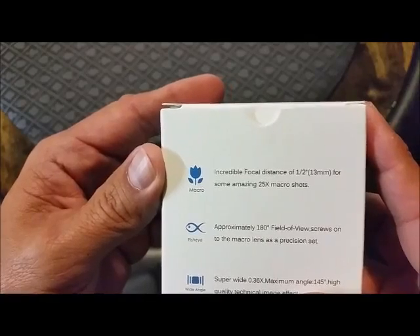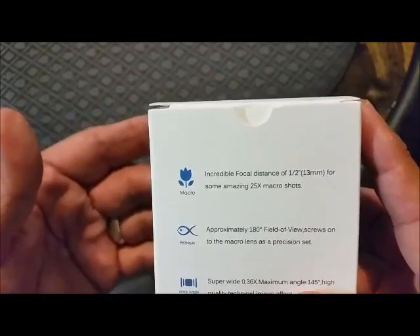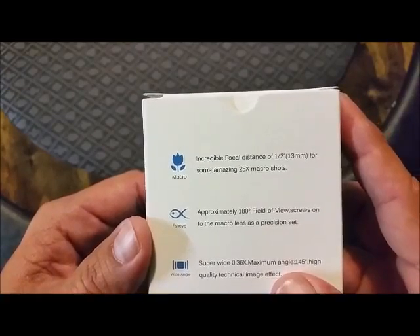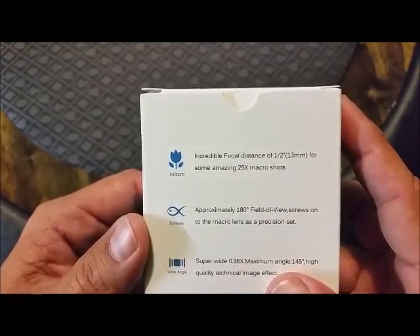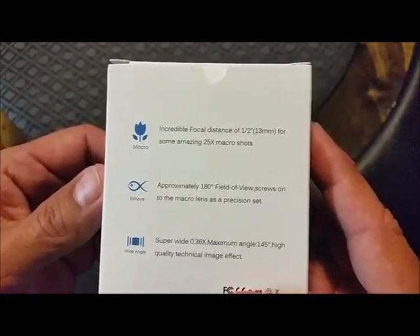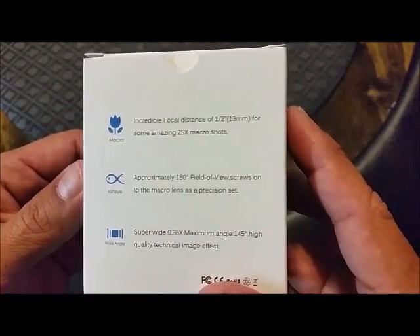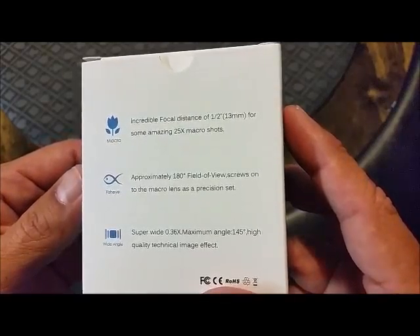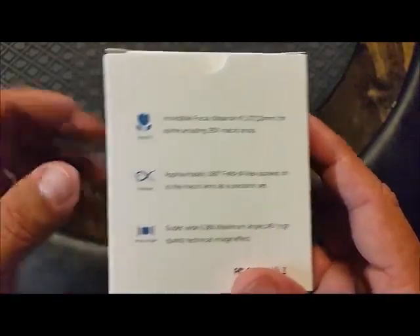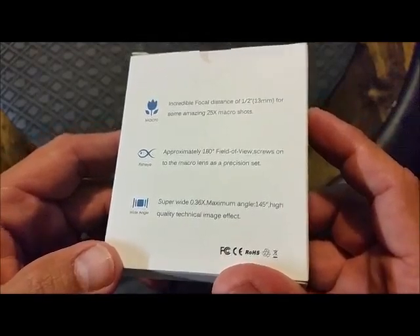It has a focal distance of 1.5 inches so you can get up to 1.5 inches close — 13 millimeters — for some amazing 25x macro shots. We'll test out that macro shot, that's kind of what I'm interested in. Approximately 180 degrees field of view, screws onto the macro lens as a precision set.